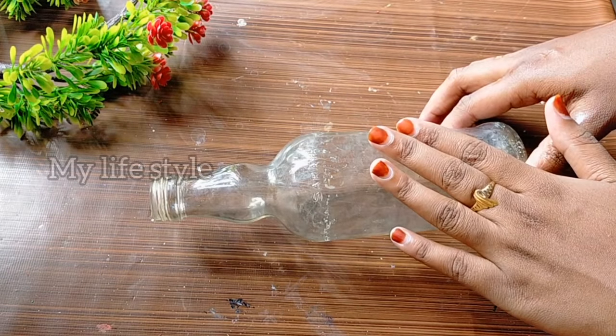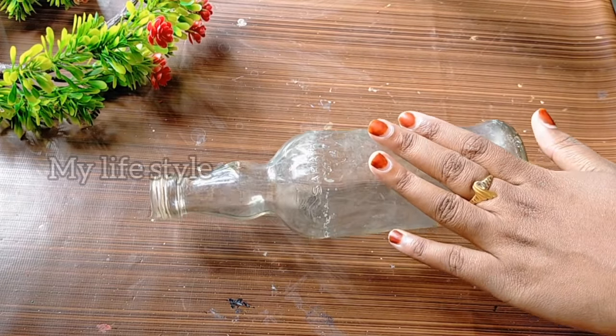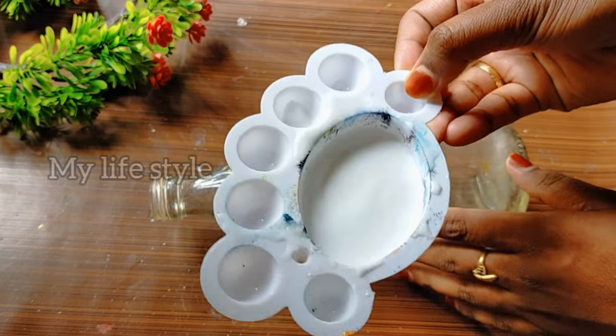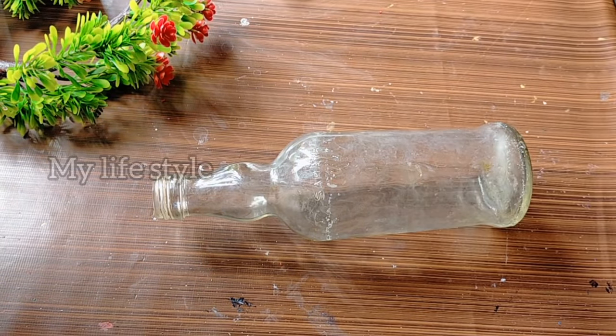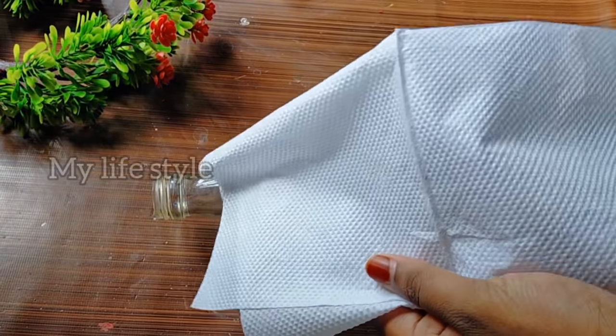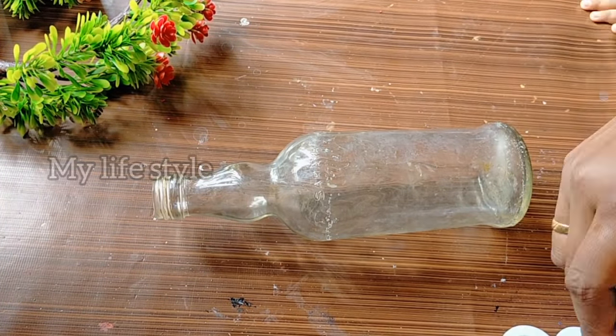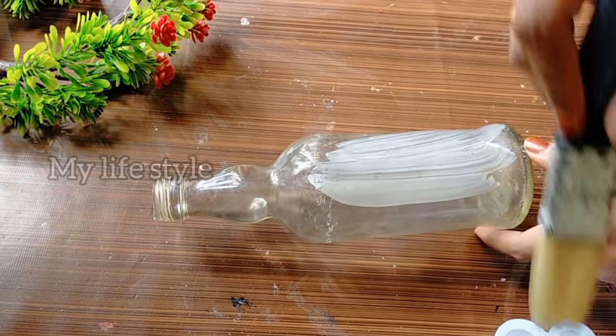If you want to use a bottle, you can mix it with a paper paste. I am using a paper paste and I can use a paper paste.